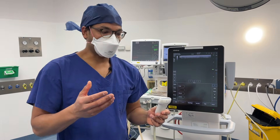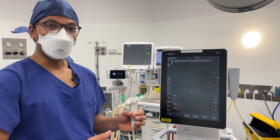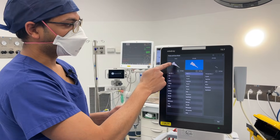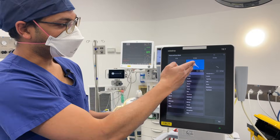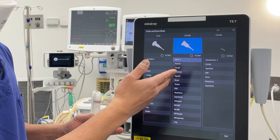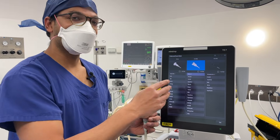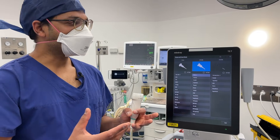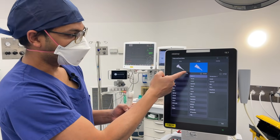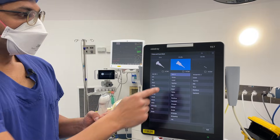The frequency is already preset on these probes, which is important. Sometimes the probe preset is chosen automatically based on which probe you plug into the machine; other times you press a button to select it. Presets might be in a different menu depending on the machine, but essentially they're preset algorithms that optimize your picture for whatever you need — nerve, vascular, carotid, superficial — whatever it is. Let's go to the vascular preset.